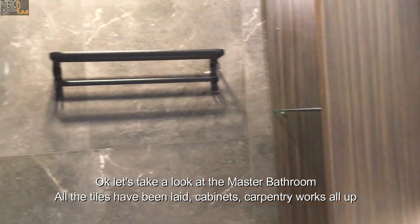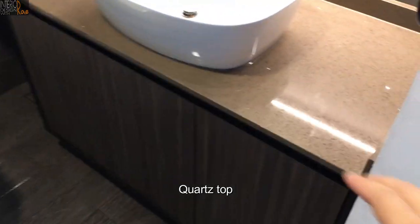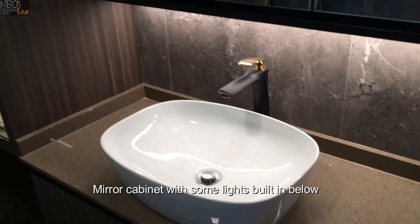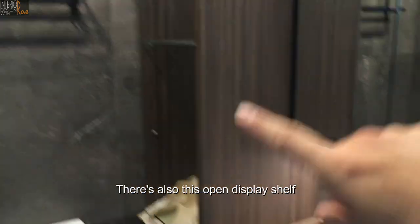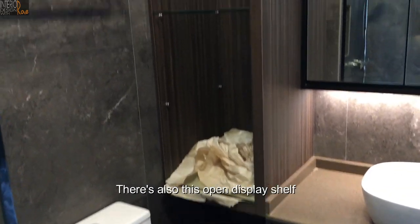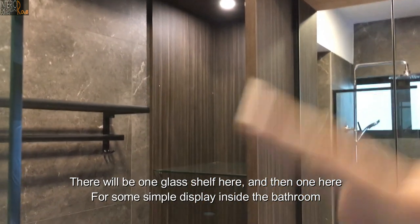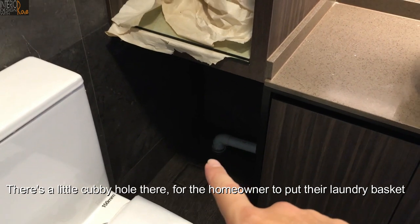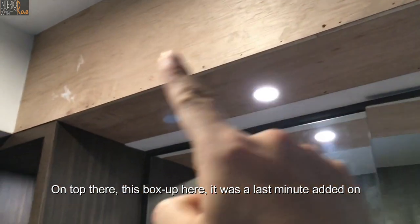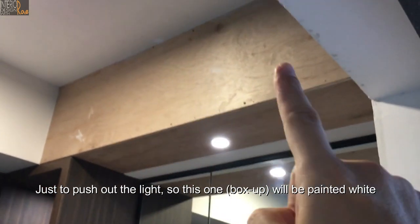Let's take a look at the master bathroom. All the tiles have been laid and carpentry works are up. There's a mirror cabinet with some lights built in below, and an open display shelf — one glass shelf here and one here for simple display. There's a little cubby hole for the homeowner to put their laundry basket. The box up on top was a last-minute add-on just to push up the light, and it will be painted white.